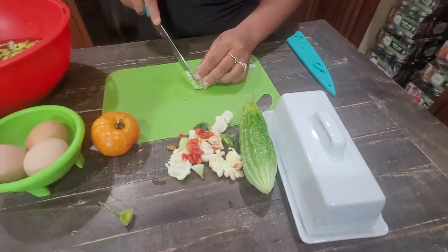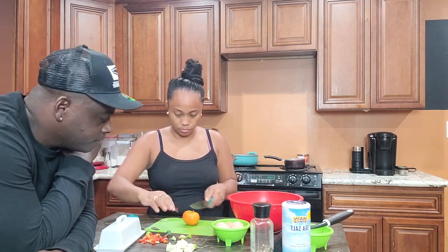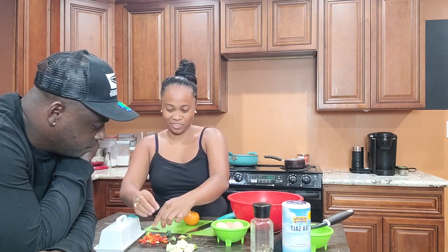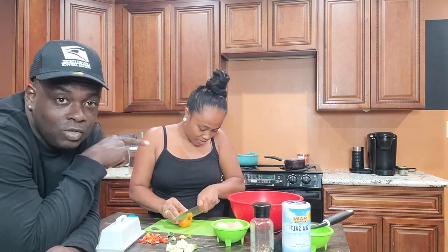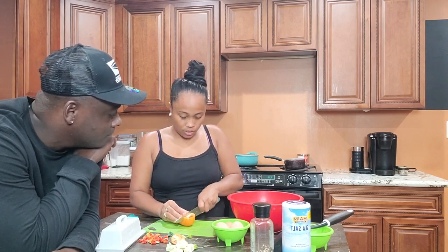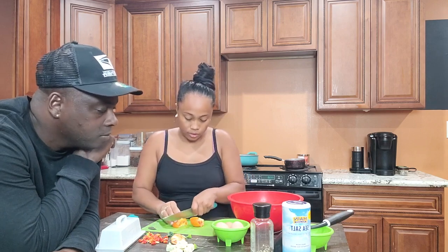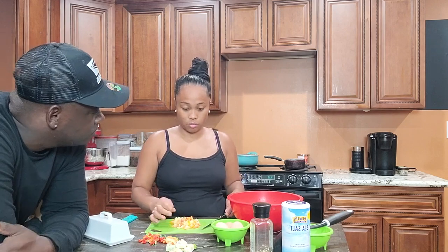We're done cutting all the bitter melon, so we're gonna soak it in water for at least 10 minutes to draw out a little bitterness. While we're doing that we're gonna chop the tomato and beat the egg. After 10 minutes in the water, we're preparing the tomatoes. We're gonna sauté the tomatoes first, then put in the bitter melon, and the last thing we'll add is the egg.